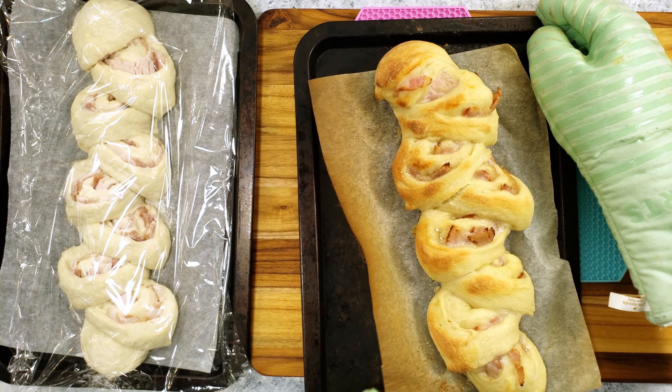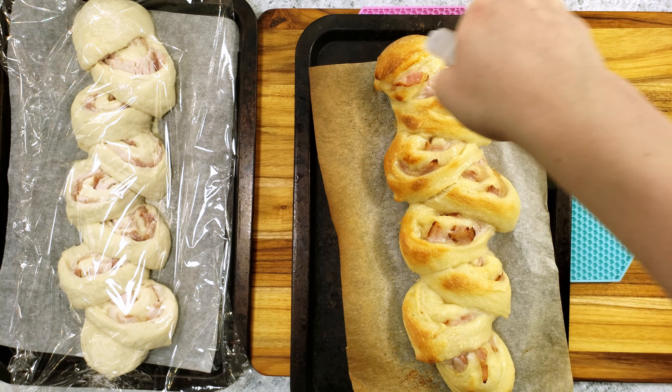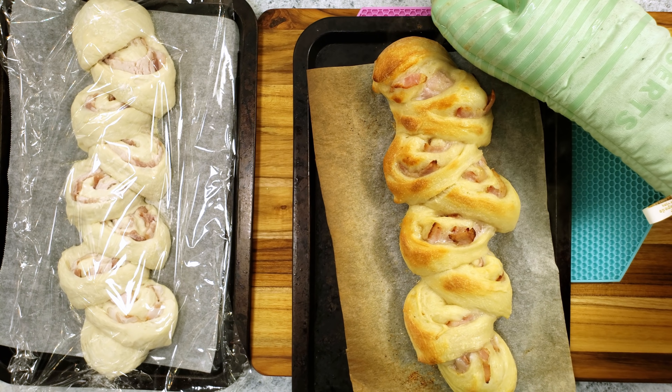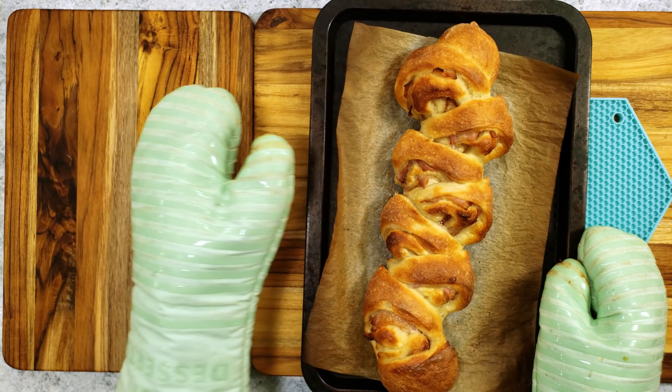After 10 total minutes of baking, I'm spraying it again and rotating the pan to make sure the loaf browns evenly. After 15 total minutes, it is done baking.